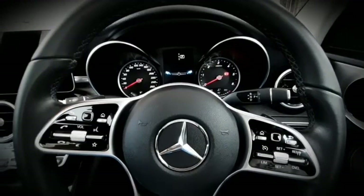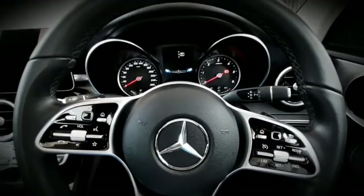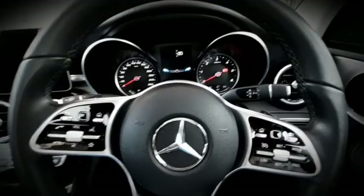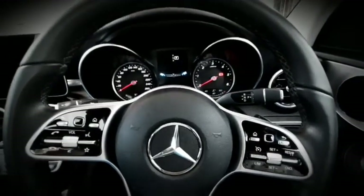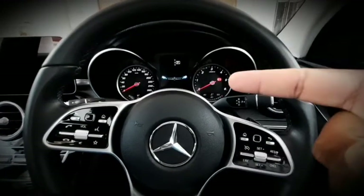This is the 2018 W205 C-Class 220D facelift model. I can show you how to check your battery voltage without using an actual multimeter — that's done through the instrument cluster.